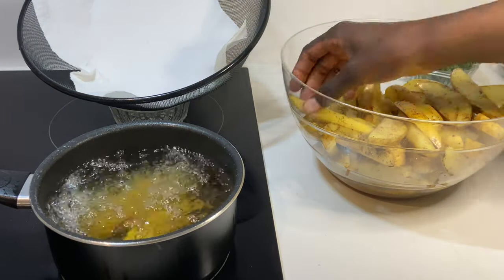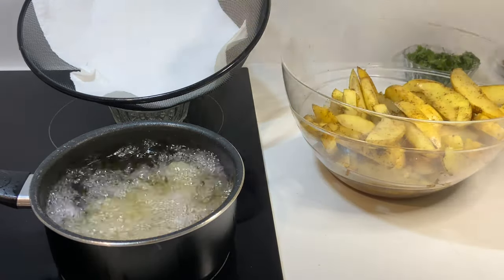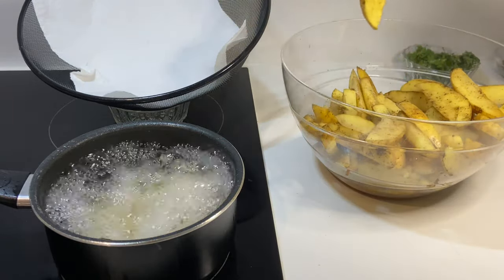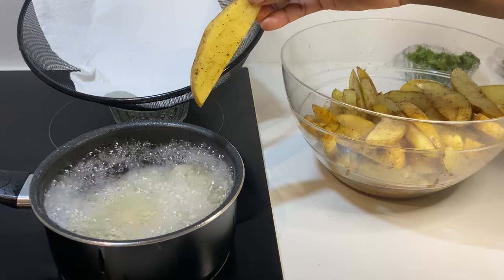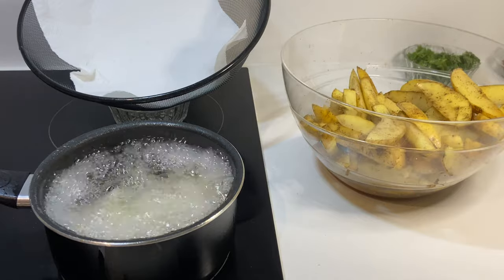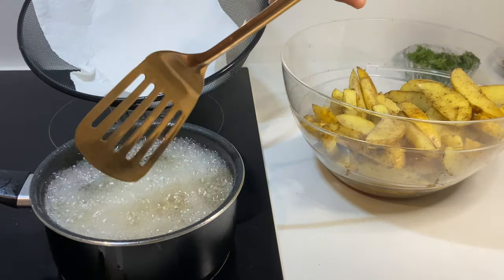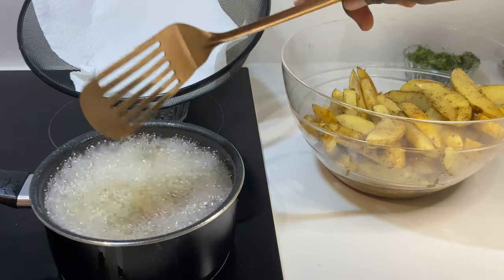You can choose to use a spoon — it's actually the safest way — but for me this is easy. Just put enough wedges in; don't overfill if you have a small pot like me. Give them a turn after a bit.